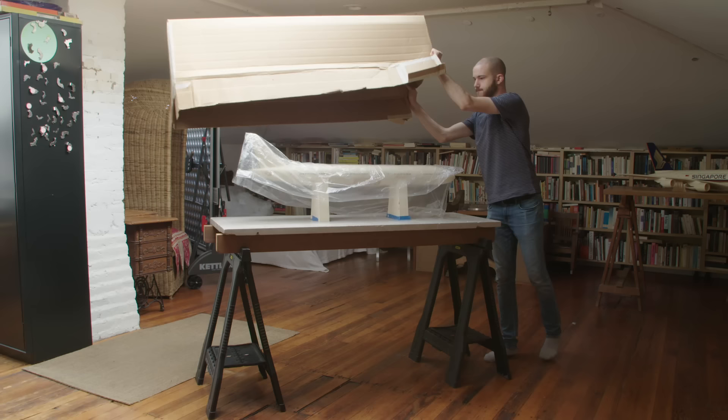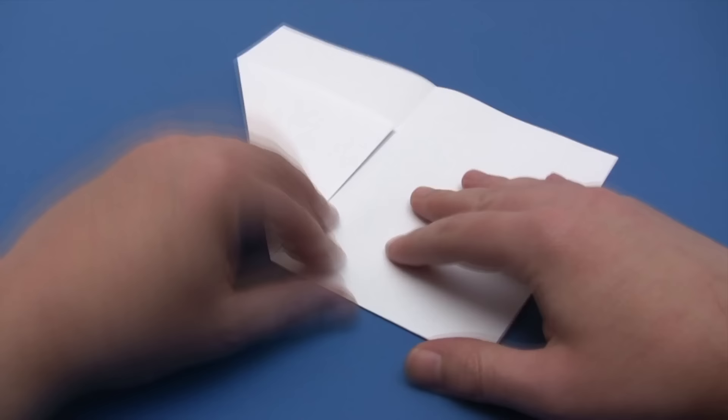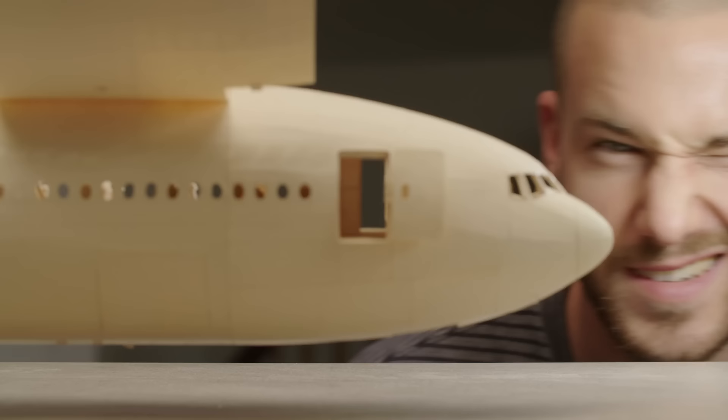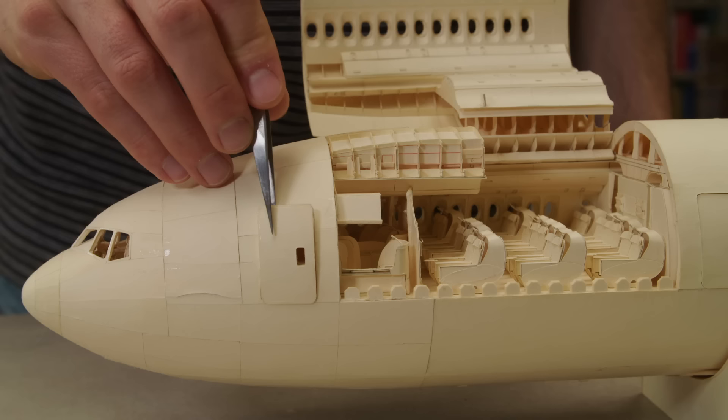I like to joke with people that I have made a paper airplane. When you think of a paper airplane, you probably think of something like this. But for one designer, a paper airplane is something completely different and a lot more detailed. People think I'm totally crazy, and then when I actually show them photos they're pretty shocked.